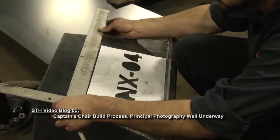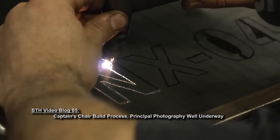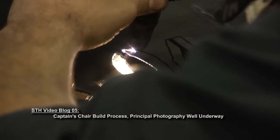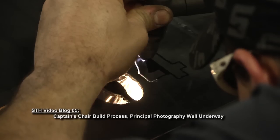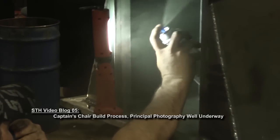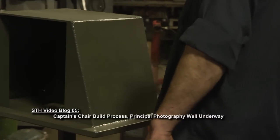Using a printout guide, the designation number for the ship was traced onto the front of the chair's base, and then the numbers and letters were cut out using the plasma cutter. This is one of the cool features of the chair where a light will actually go inside the base to give the numbers and letters some illumination. It's one of those little details that won't be distracting, but it'll be a nice little thing to look at — and it's also something we haven't seen before on a captain's chair.